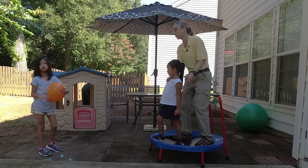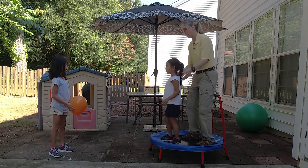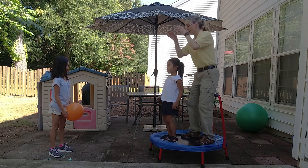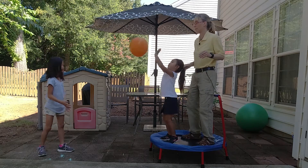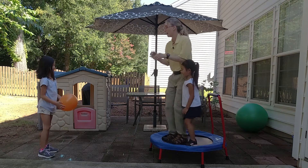We start off real simple — we get jumping. We're both jumping on the trampoline, and then my client, who's EJ at this moment, hits back the balloon. I have the mom toss it to us, and then it's my turn — I come to the front.